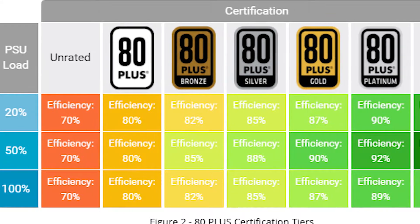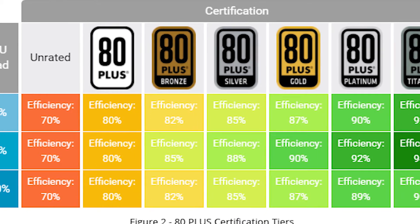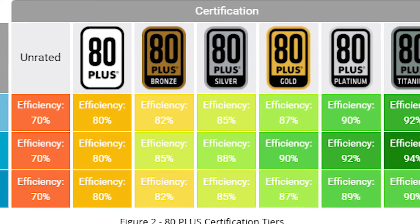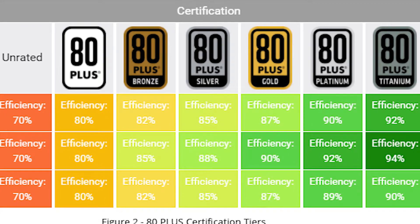These 80 Plus ratings are categorized from 80 Plus White up until 80 Plus Platinum. So the higher the efficiency rating, the less power it will need to pull from the wall, which also means there is less heat produced and more power savings.